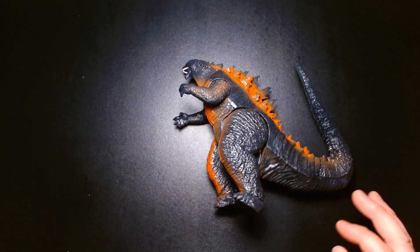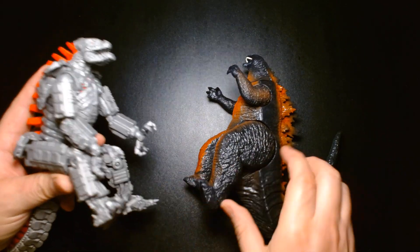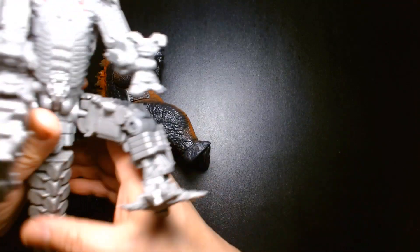We also have this older Mecha Godzilla from four years ago, also produced by Playmates, here for a size comparison. I think they both kind of work well together.